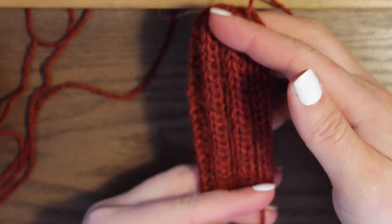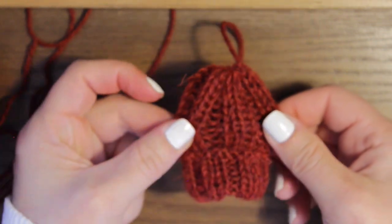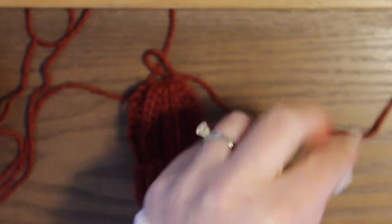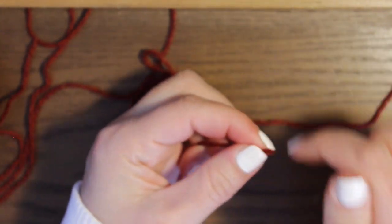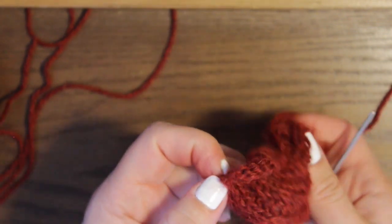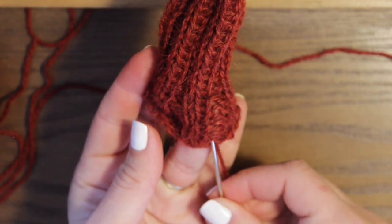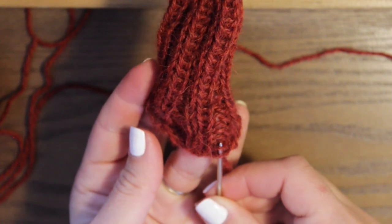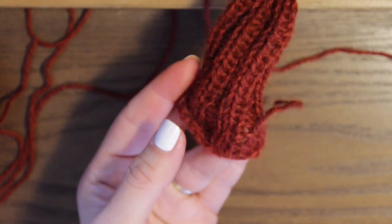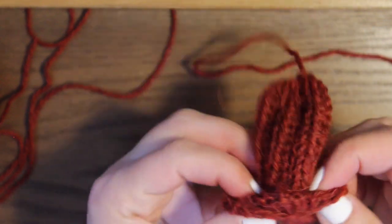So you have your little hat — isn't that cute? I like to fold mine up so it looks like that. I'm going to weave in this tail from the beginning of the hat, weaving it into the inside of this fold, just through a few stitches. You won't even see it because you're going to fold your hat. Trim that up and fold it again.